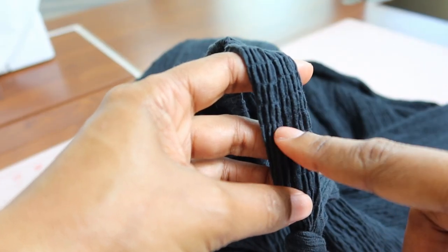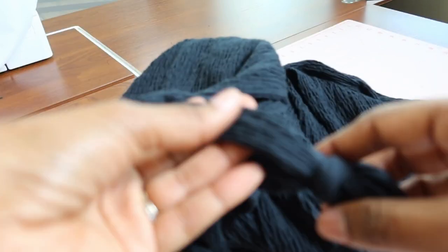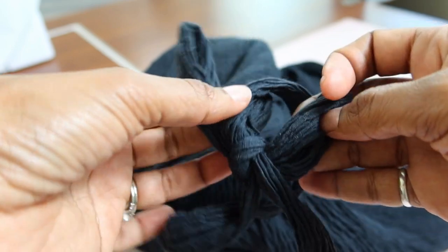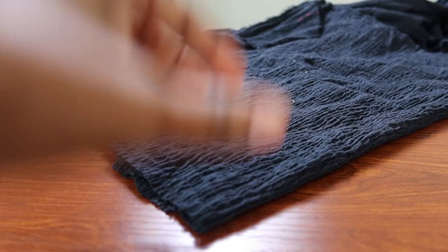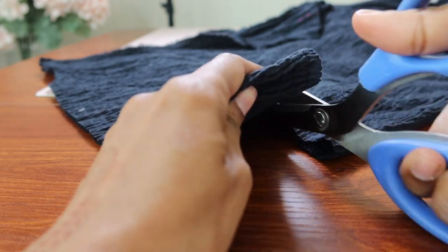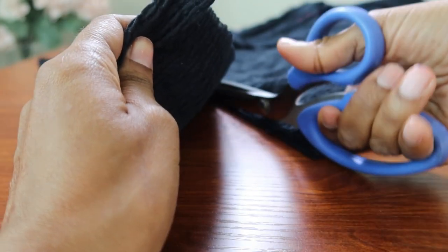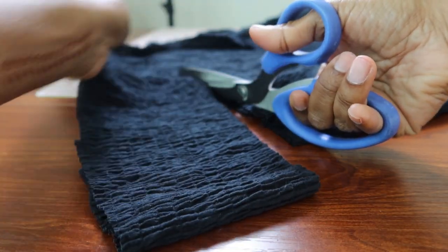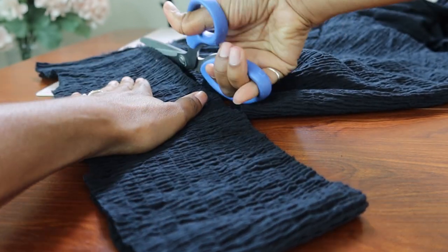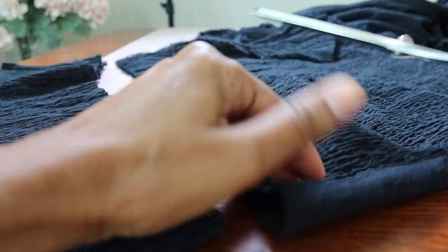I cut four rectangular pieces of fabric. I attached two to the front of the dress and two to the back. I was able to pull the straps together to create a bow that will go on the shoulders. The dress is pretty much done, but I want to see what it would look like with a little ruffle on the bottom. So I'm going to cut some strips of fabric, sew them together, gather the top, and attach it to the bottom of the dress.